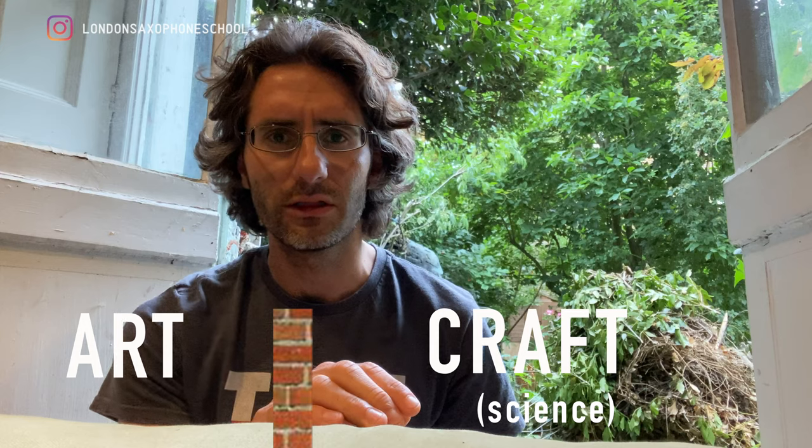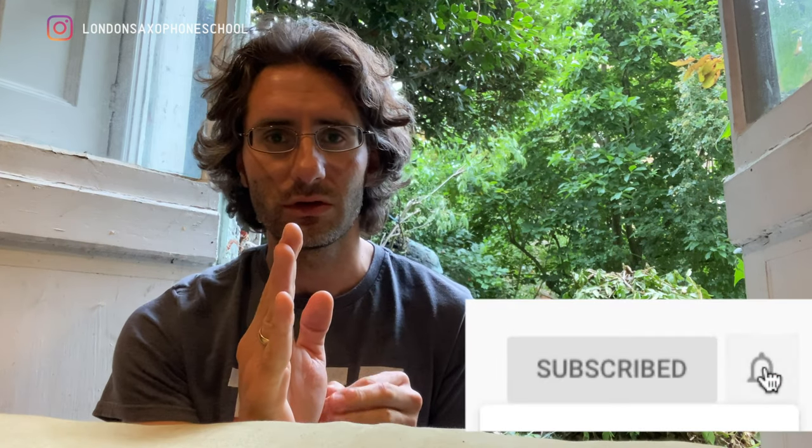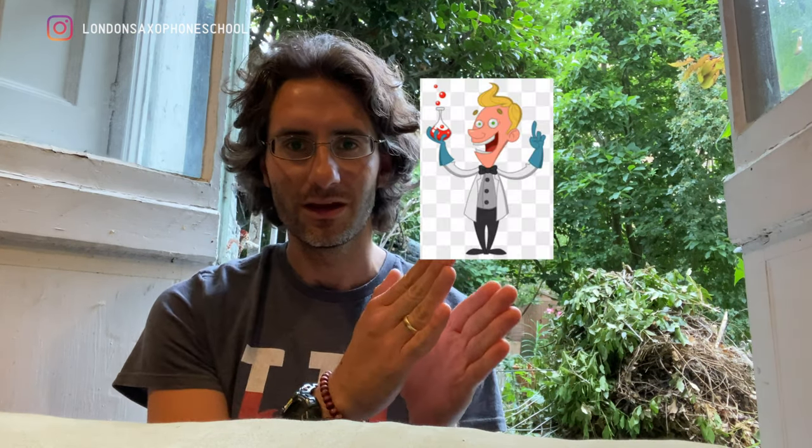That's it for today — I just wanted to share this. Subscribe to the channel if you want to see more videos like this. My name is Martino, founder of the London Saxophone School. I just finished a lesson and really wanted to share this mindset concept with you. Remember: you're an artist, but you're also a scientist in a way. Craft, art, crossover, a little wall of separation — and have fun.